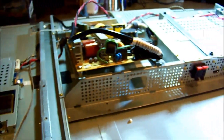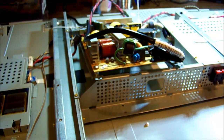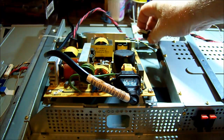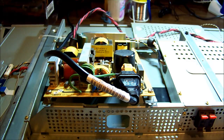It can't start for some reason — possibly an overload — and it's shutting down then repeating: startup, fail, shutdown, startup, fail, shutdown. So we need to find out what's holding that back. I've unplugged the main board connector, so at the moment the only thing connected to the power supply is the backlight circuit. I'm going to turn it on again and see if it does the same thing.